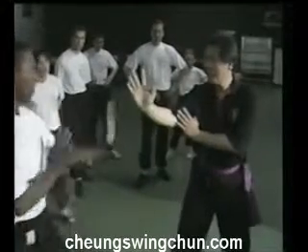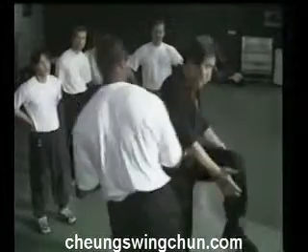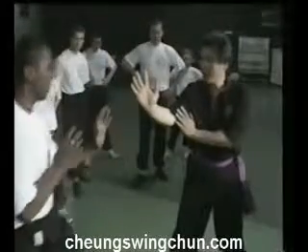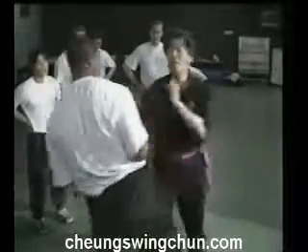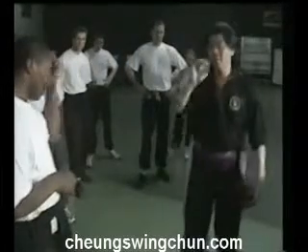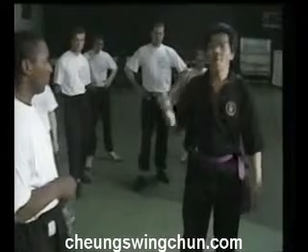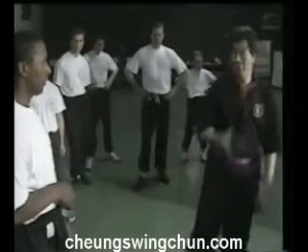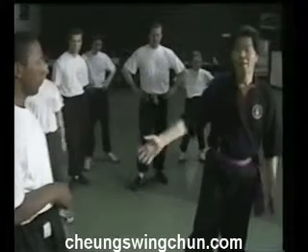Or you could do this. Bang, you break his leg here. So you get on top of that leg, bang, you break his leg here. The bone in here — the tibula — very thin. 20 pounds of force, you break it. The knee, 20 pounds of force, you hit the right way, you'll break it.